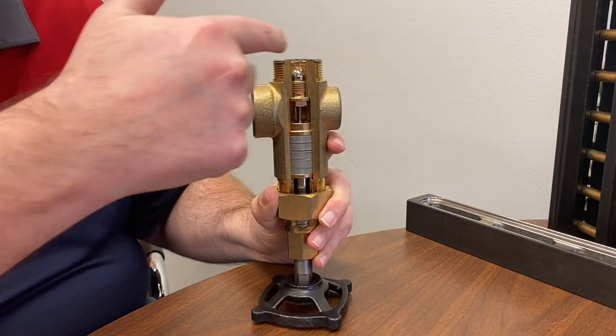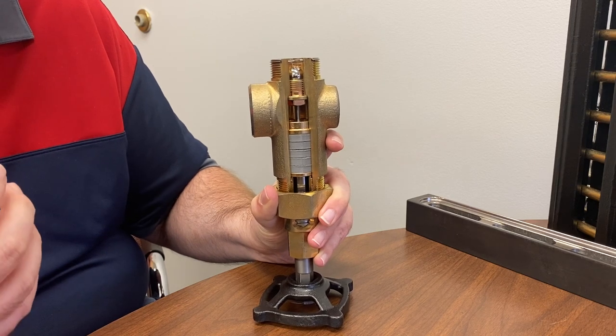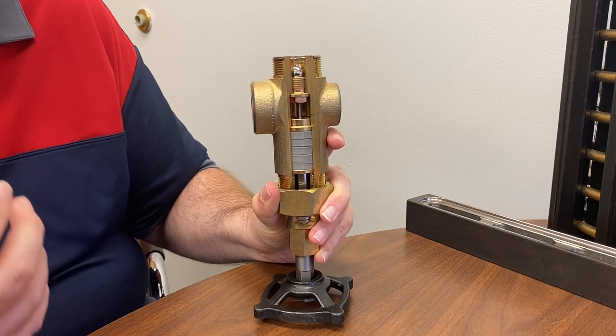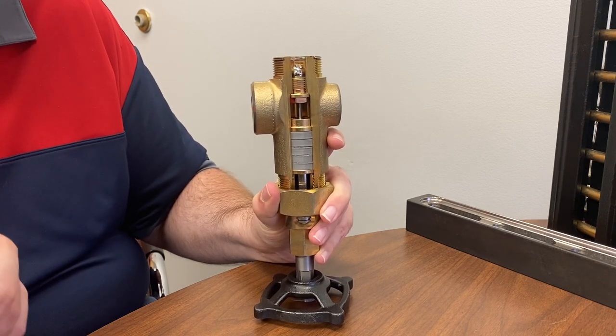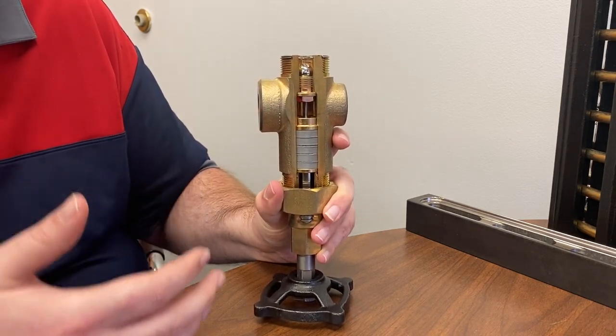What you may notice is the ball check has stopped moving around — the ball check has fallen into the seat and has now sealed the valve. That is exactly what we want to have happen in an upset condition: if the glass breaks or a gasket blows out, that's exactly the purpose of a safety ball check valve. It stops the flow of the process into the valve when the valve is open.